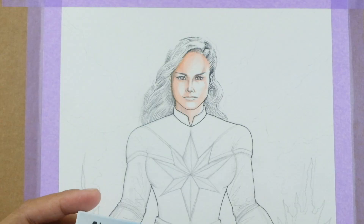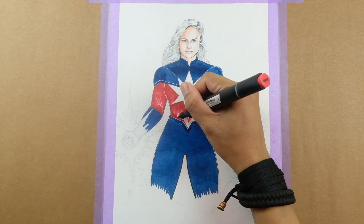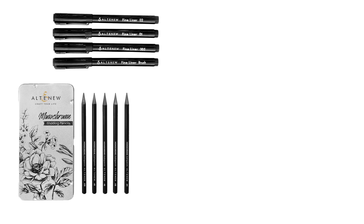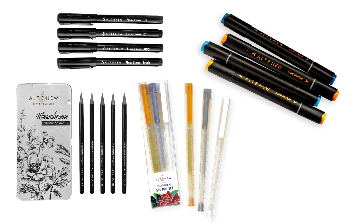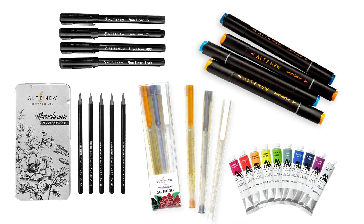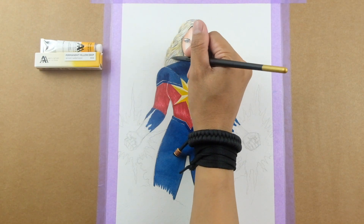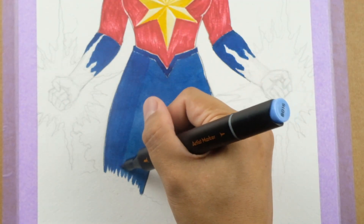Alright, now that we've covered some fascinating Captain Marvel trivia, let's move on to the fun part — coloring our artwork. I'll use Artistry by Altenew's monochrome shading pencils, fineliner pen set, artist markers, must-have gel pen set, and the new artist watercolor tubes to bring this artwork to life. Remember, you can use any materials you have on hand and don't be afraid to add your own personal touch to the design.